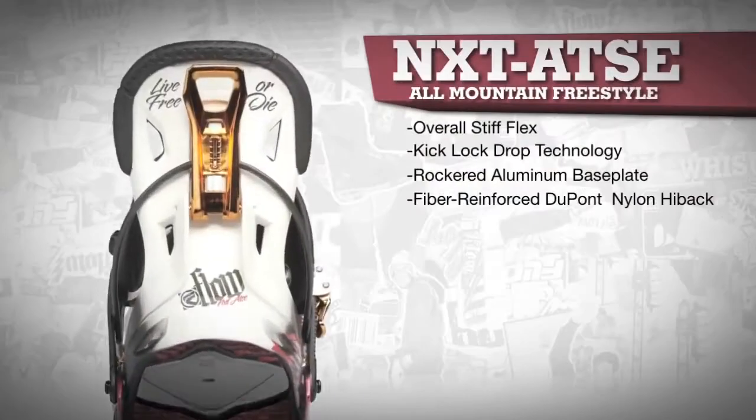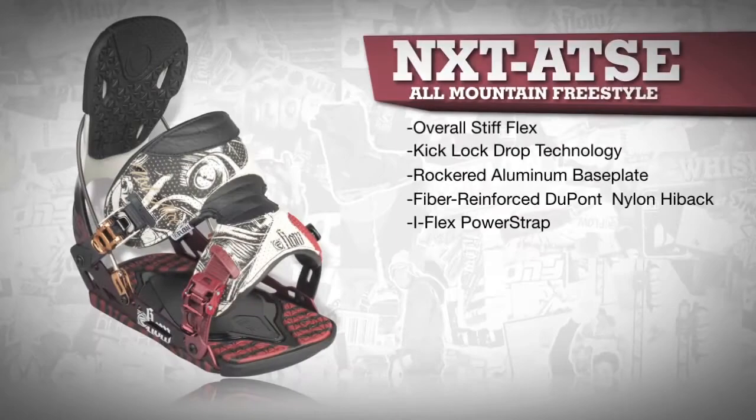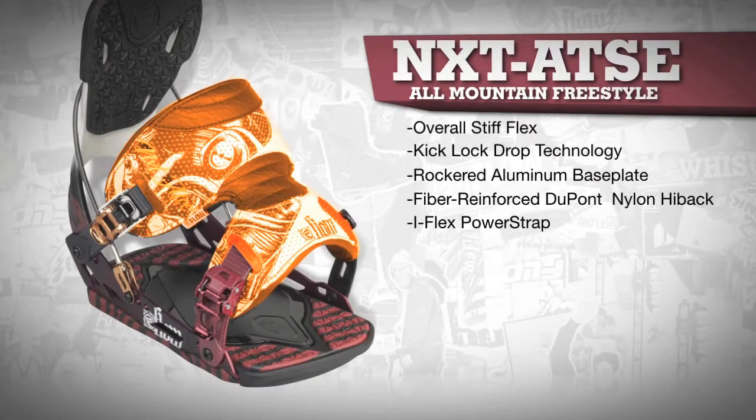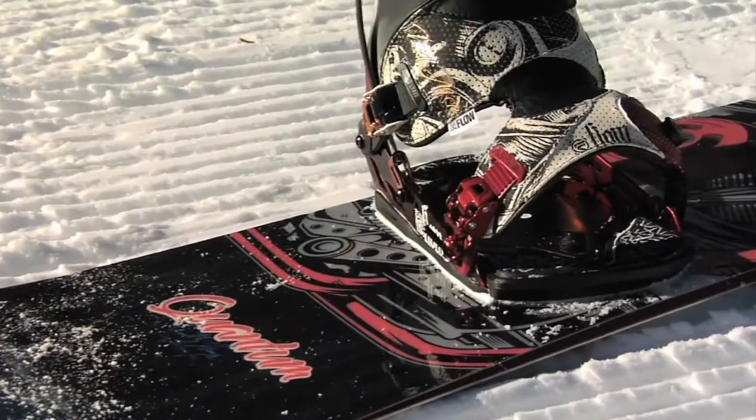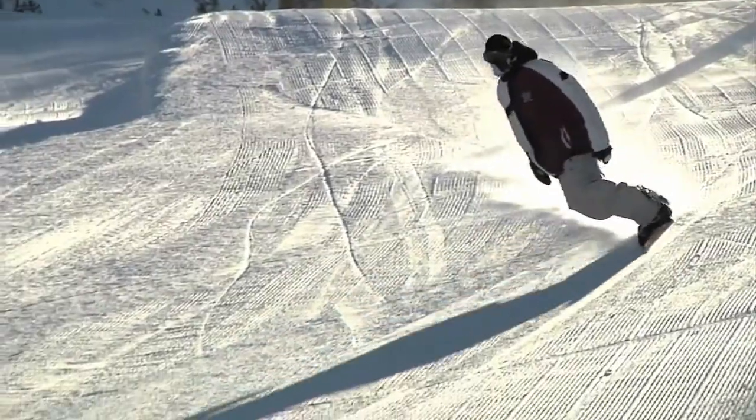The ergonomical Kush Control EVA pad allows for extra pressure to the lateral edge. The iFlex power strap with deep side cutouts provides ideal flex for freestylers and all mountain riders, while the 3D shape gives a direct boot-to-binding-to-board feel for those powerful toe side turns.